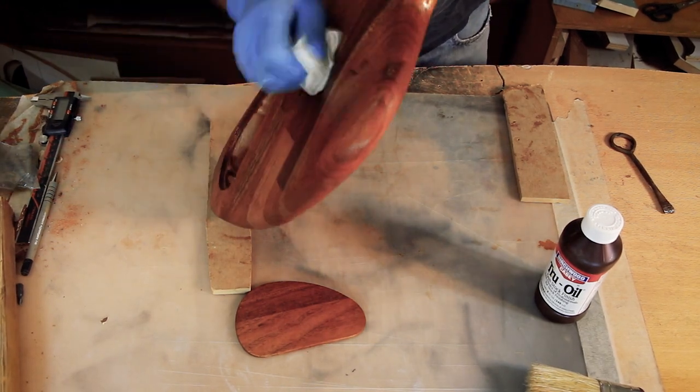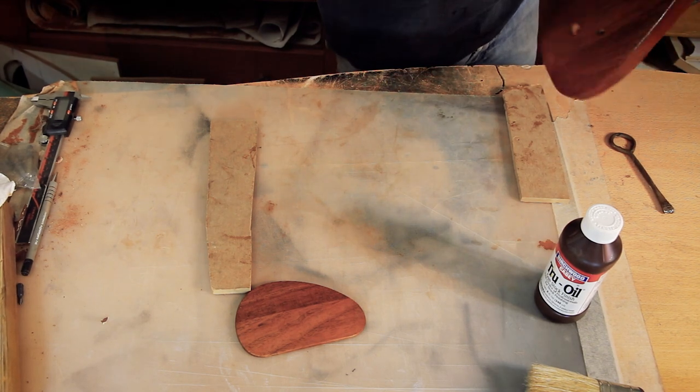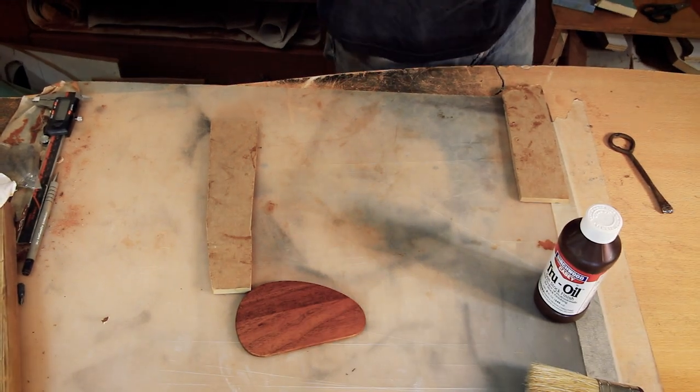You can always test it, and if anything doesn't go the way you like, you just layer another two or three coats on top of it and you should be fine.